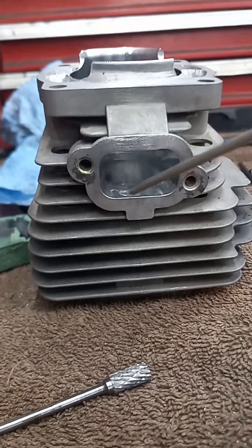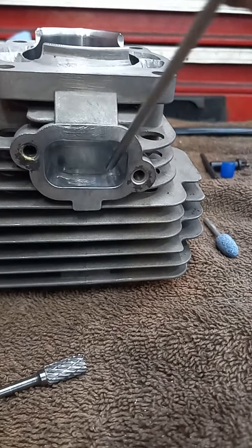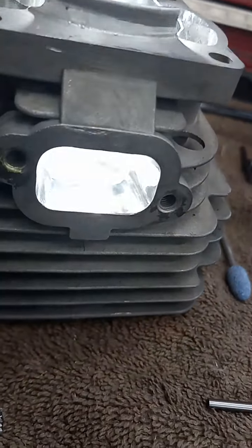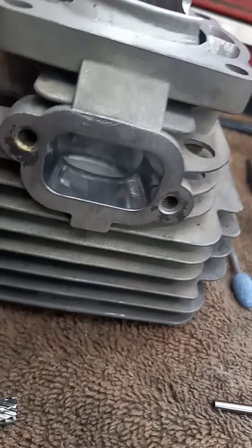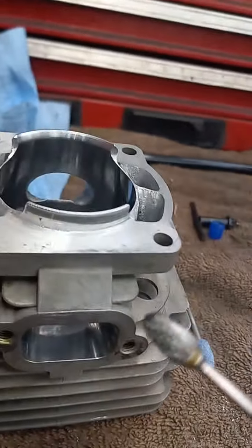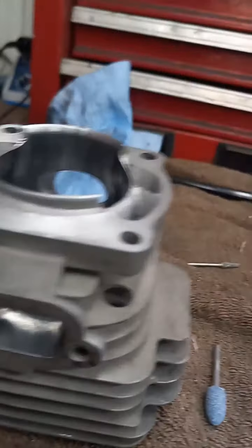You will get a few scratches up in here from tipping the grinder up because the chuck will rub on it, but that gasket seals this — I've never had one leak. For you guys that wonder how I get that port to look like that, I use these blue bits, the ones that come in the blue thing — they're dental grade. That's the shape I use to do that whole port, and then I'll switch it up.